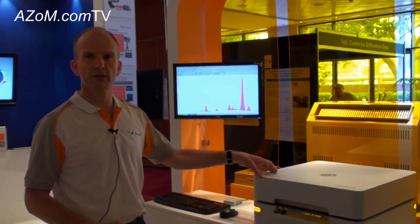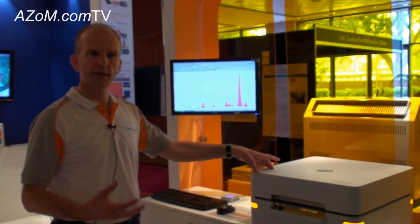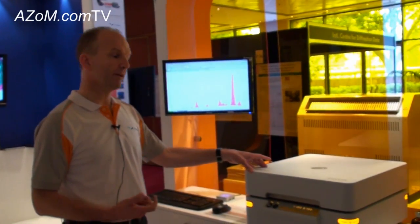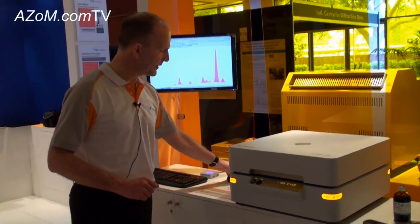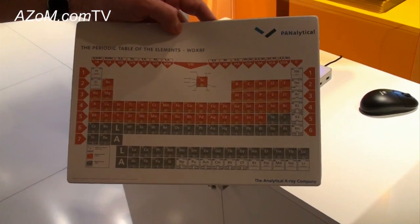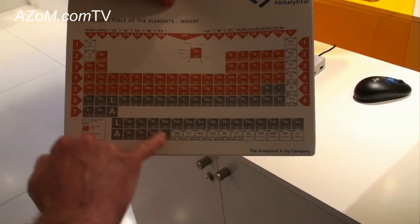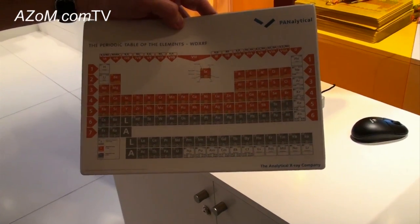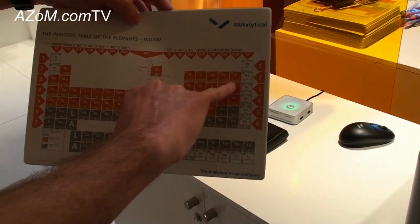It's quite an efficient, rather effective way of analysis, particularly when you only have a few samples per day. Regarding light elements — that's one of the strengths of this system. If we see the periodic table here, traditionally benchtop systems like this would normally cover the range from sodium through the periodic table to uranium. But because of the sensitivity of this system, we can actually analyze this much lighter element: fluorine.